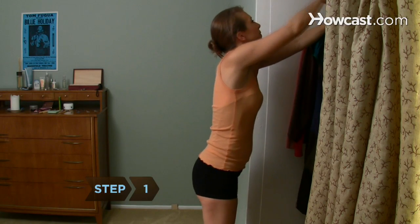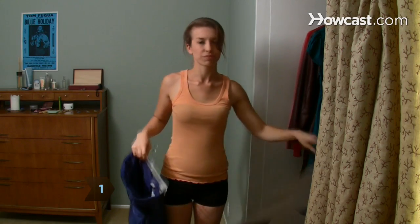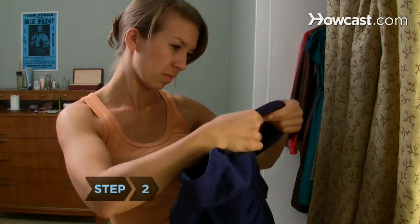Step 1. Look for a strapless dress that retains an hourglass shape, even when it's on the hanger. This ensures an hourglass shape for your figure, too.